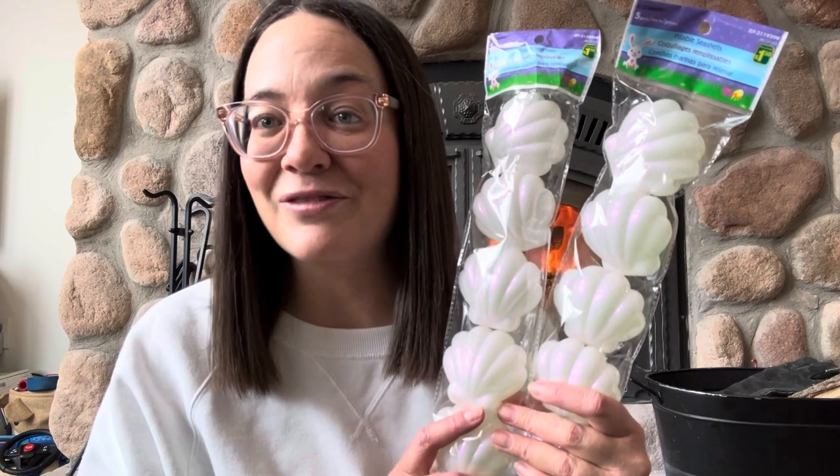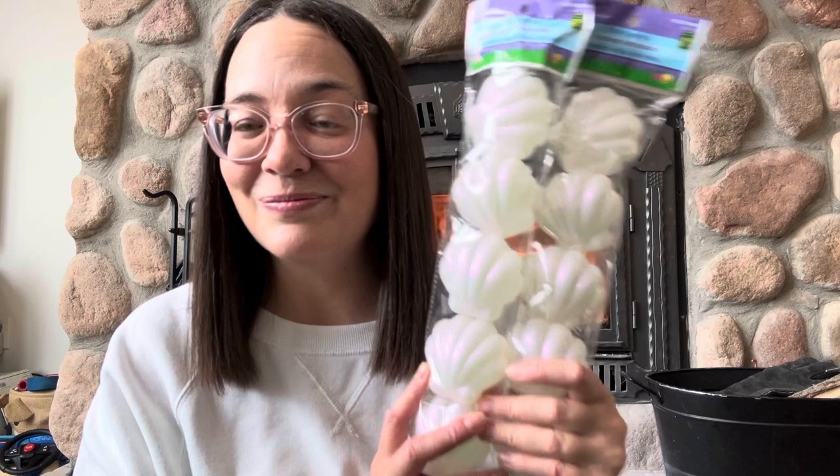I got these fillable seashell Easter eggs. This isn't something that I'd normally pick for Easter, but this year I kind of stumbled upon a little bit of a theme with my daycare children's Easter baskets. I did decide to get these little shells to complete their Easter baskets.